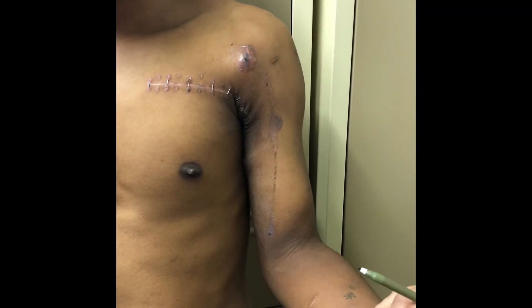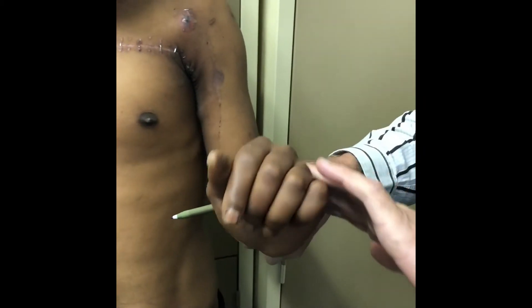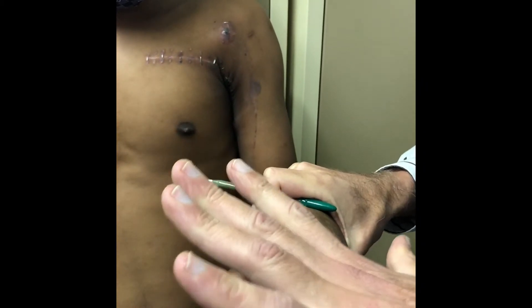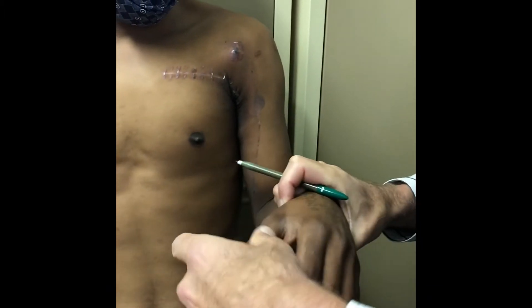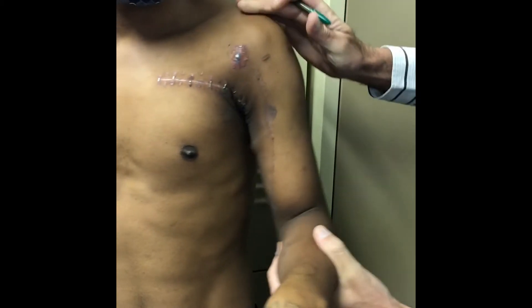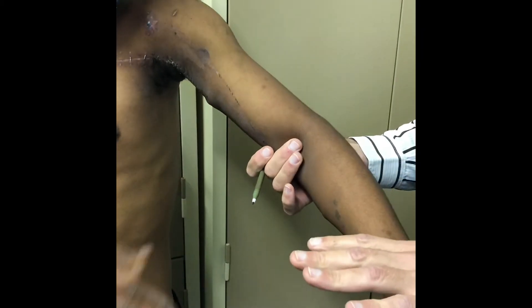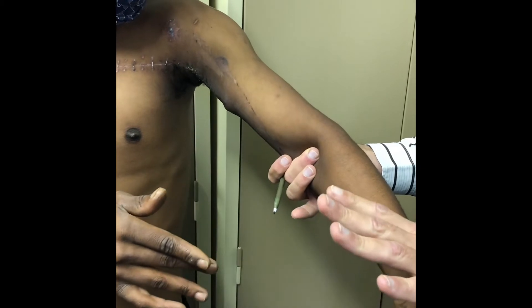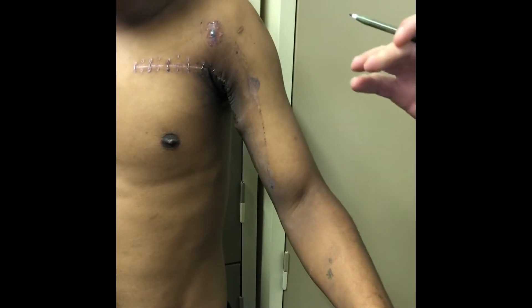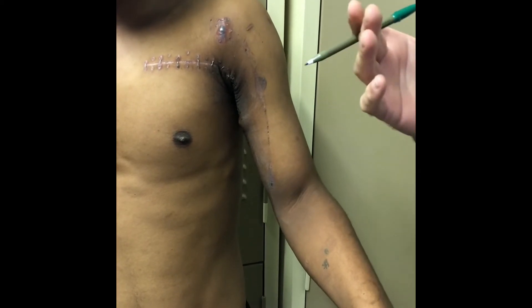Starting with the radial nerve and the axillary nerve: lift up your wrist — strong radial nerve. Lift up your fingers, lift up hard — strong finger extension. Lift up your thumb — good thumb extension. Make your arm straight, push hard against me — he's got a good triceps.